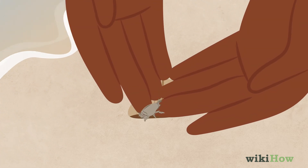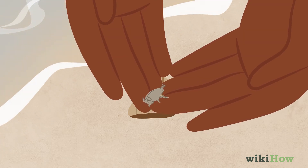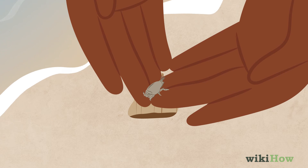You will want to cup your hands to try to catch the sand crab. Be sure not to crush the sand crab between your hands.